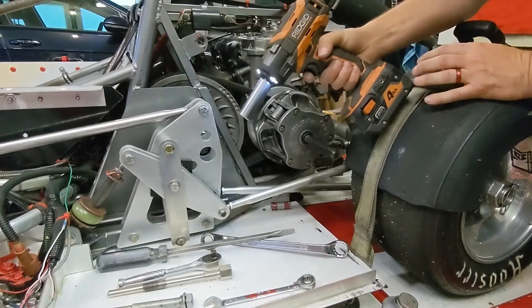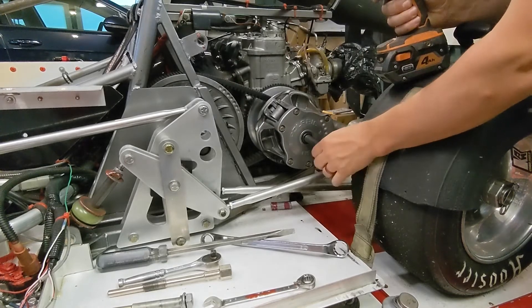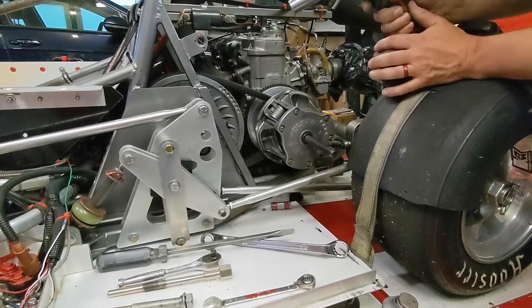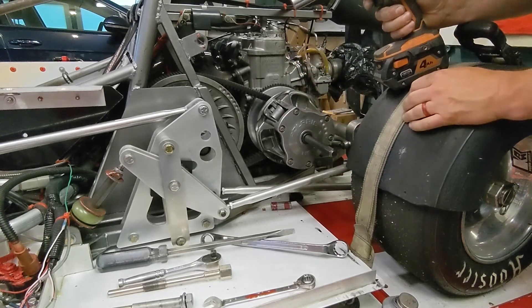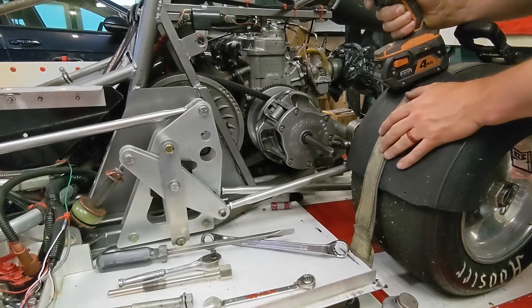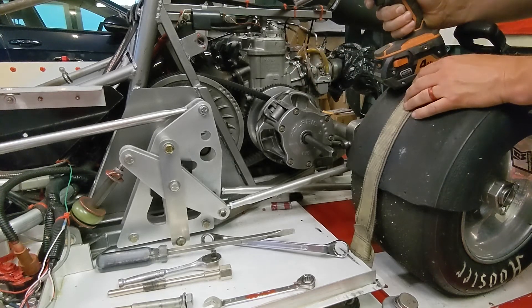I always like to use an impact. You can use just a regular ratchet on here, but it takes a lot of force. I find that the impact gun, because of that hard impact, generally knocks these loose and will pop them off pretty well. If you're using a wrench just be prepared — it takes a lot of force, and when it pops loose that taper pops loose all at once.